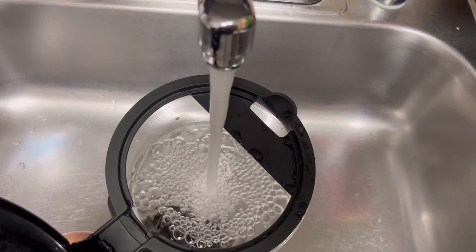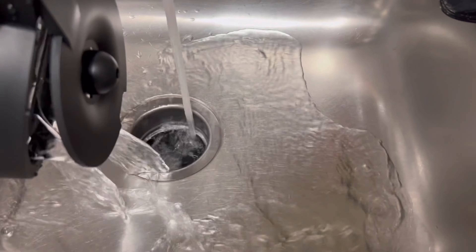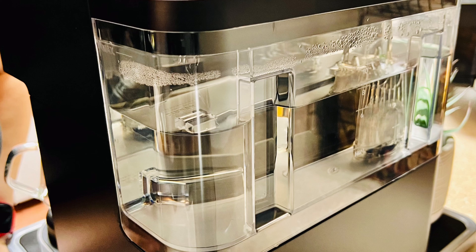While you do that, go ahead and rinse and clean the removable parts before replacing them back onto the machine. Using a mild soap, wash the reservoir and rinse it thoroughly before adding more purified water to it.